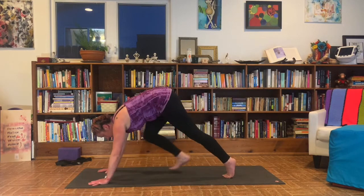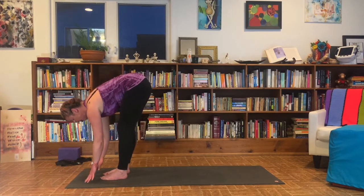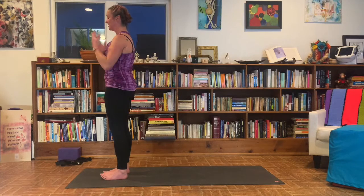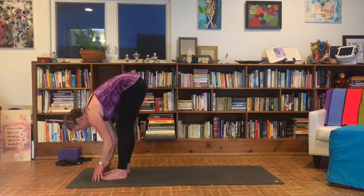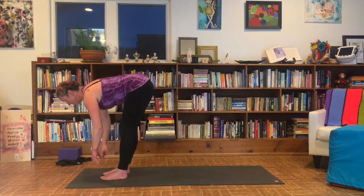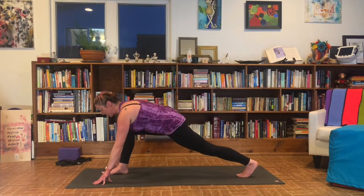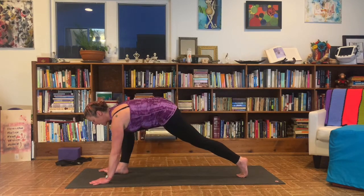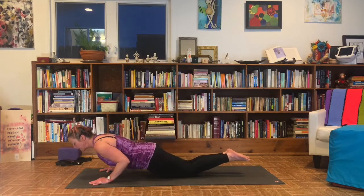Look forward. Walk your feet up to meet your hands. Inhale to half lift. Exhale to fold. Press into your feet, inhale, sweep your arms up and overhead. Hands to heart center, hands at your sides. Inhale, arms up and look up. Exhale to fold forward. Inhale to half lift. Exhale to forward fold. Stepping the left leg back into a lunge. Rearrange your shape — make sure it feels safe and comfortable. Heart forward, look forward. Take a breath. Plant the palms. Step back to plank. Bring the knees down, let the toes go, hug the elbows in, lower onto the belly.